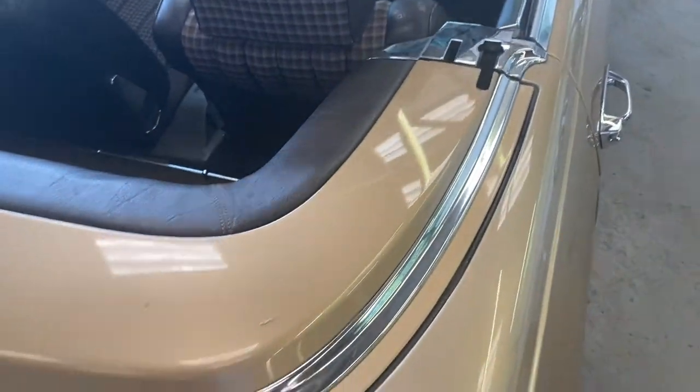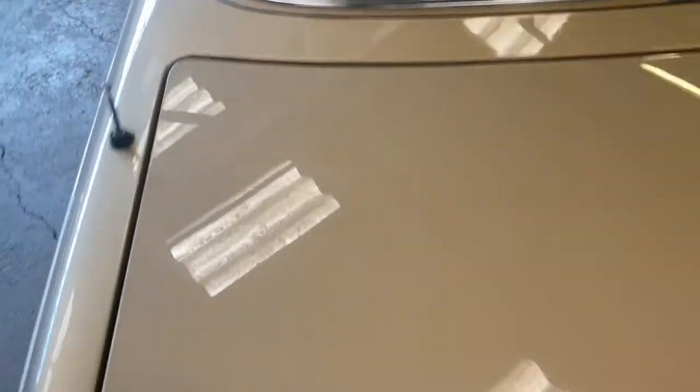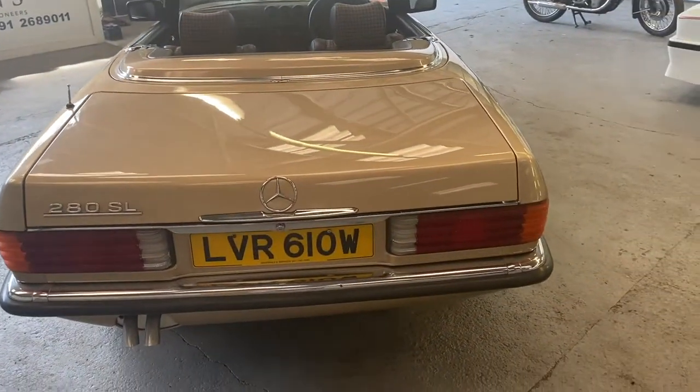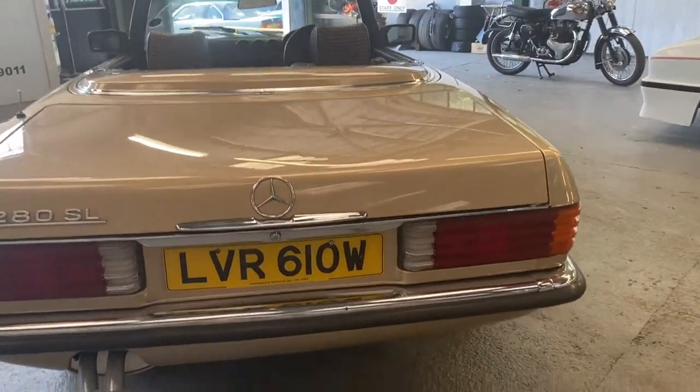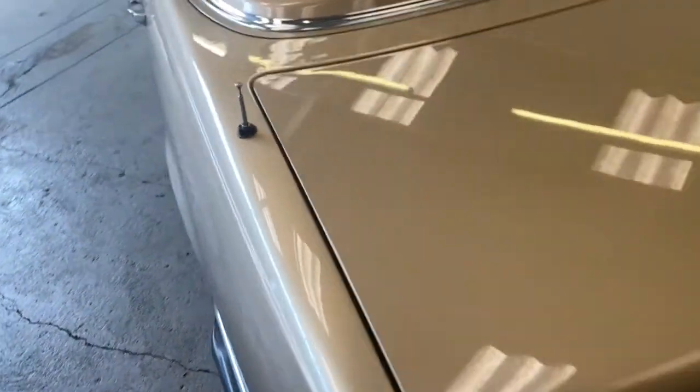The boot lid looks fairly good. On that deck lid there — you can see it's a slightly different shade on camera. It's not that noticeable to the eye, but the camera picks things up all the time.